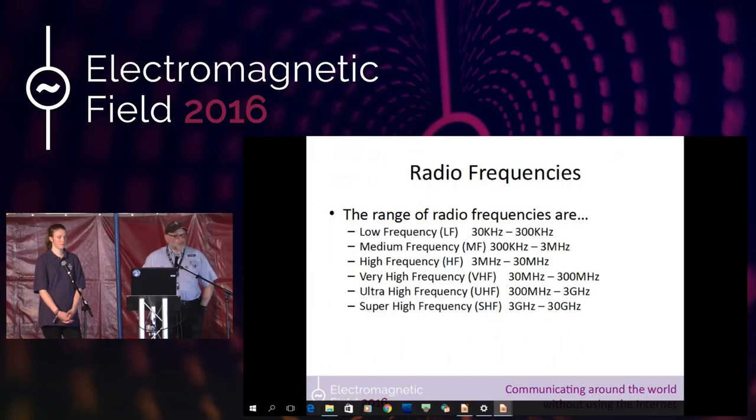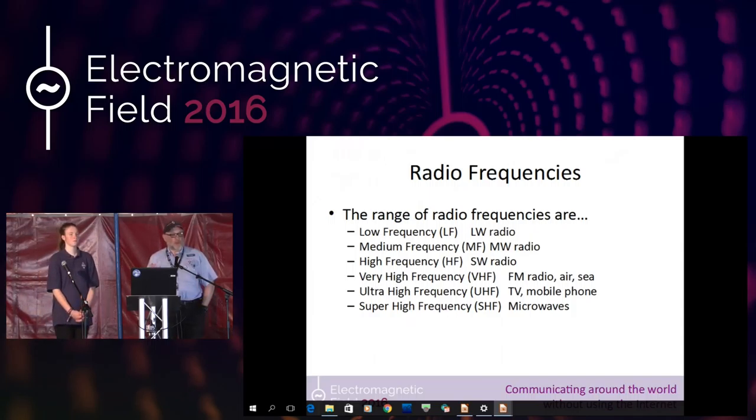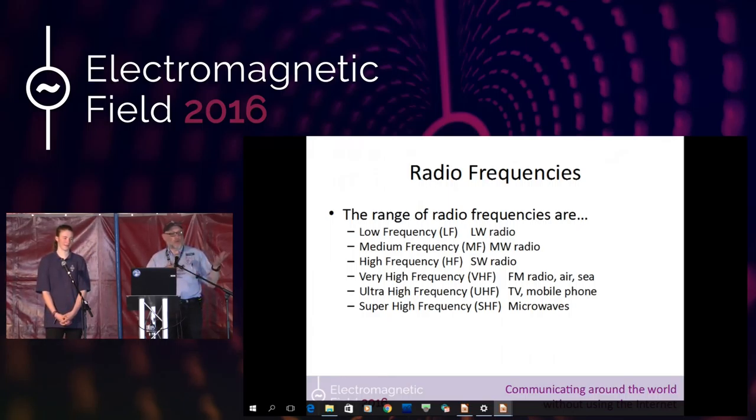These numbers might not make much sense, but if we replace them with actual descriptions: those of us who remember long wave — cricket fans listening to Radio 4 on long wave — those are the low frequencies. Then we move up to medium wave frequencies, things like pop music stations. Then shortwave radio, with worldwide broadcasts. Up to VHF frequencies, which we use for ordinary FM radio — Radio 1, 2, 3, 4. Up into UHF frequencies, where television and mobile phones sit. Then up into super high frequencies, where your microwaves sit.